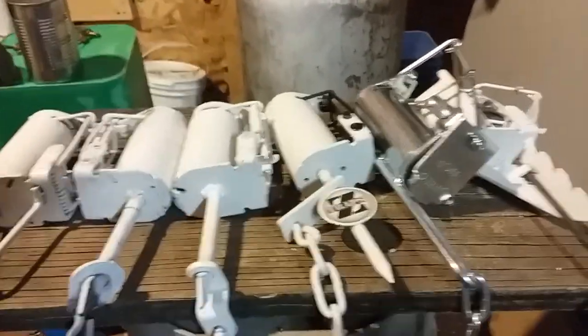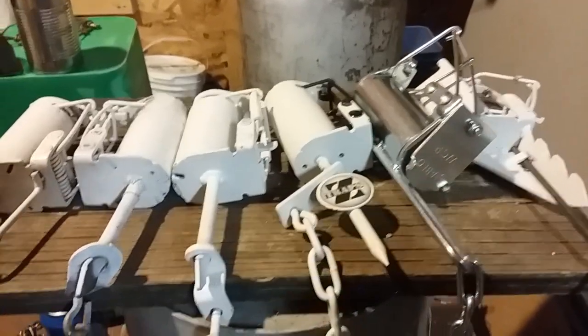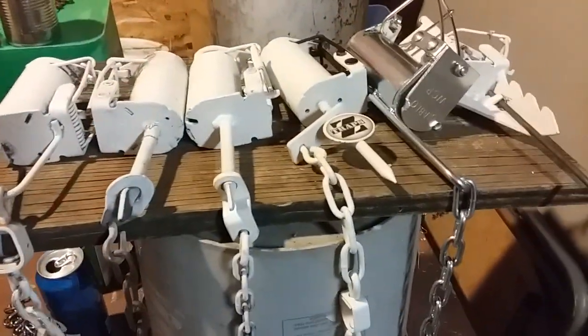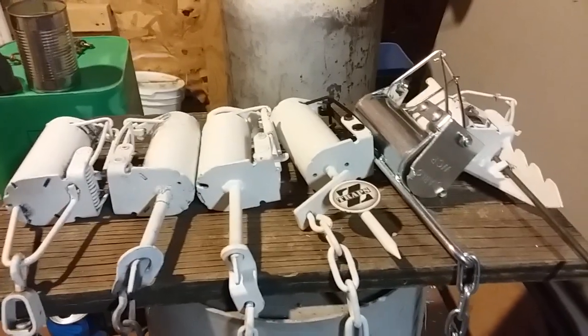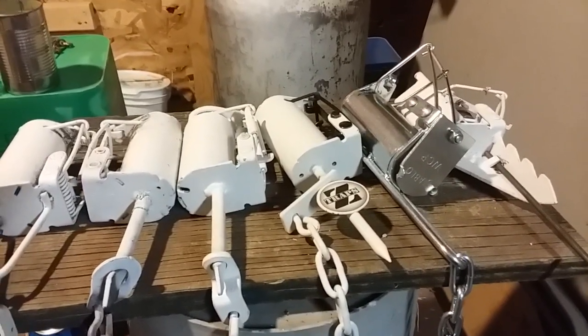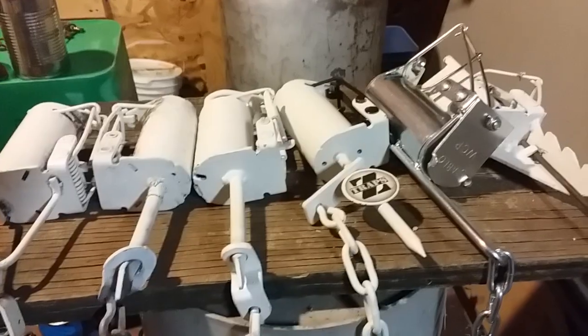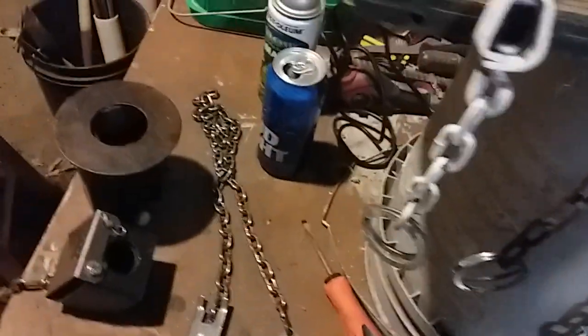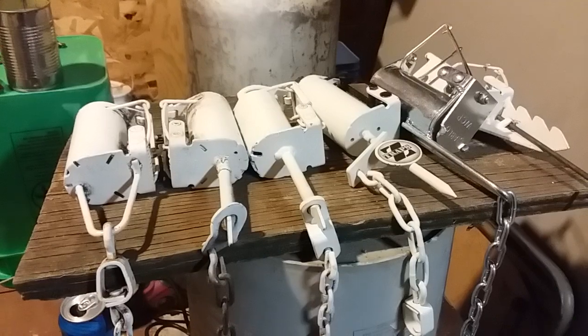They're all great traps, all kind of work the same: you've got push-pull, pull-only, and two-way push-pull types. I've caught coon, skunk, possums, and even feral cats in these traps. Anyway, just thought it'd be fun to introduce you to my dog proof trap family — the big boys down here and these beautiful ladies. Thanks for watching and we'll see you down the trail.